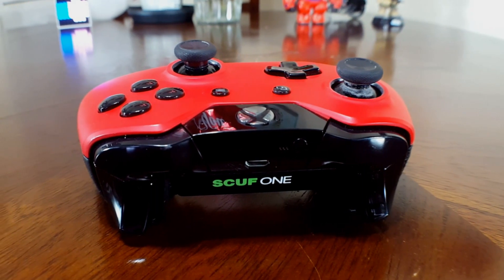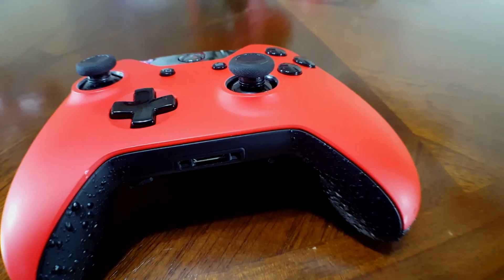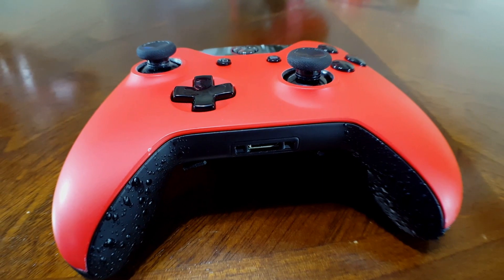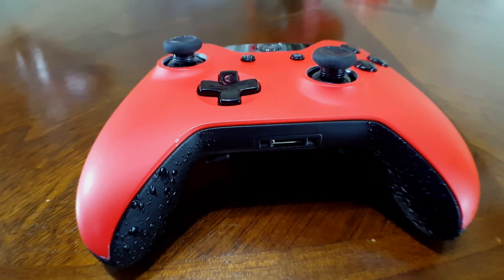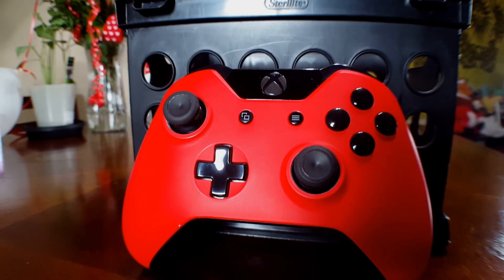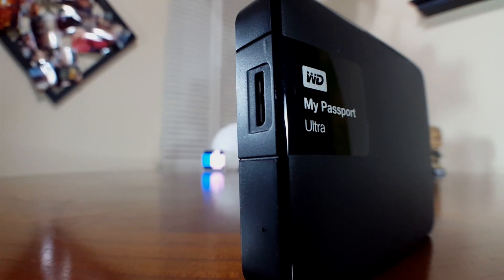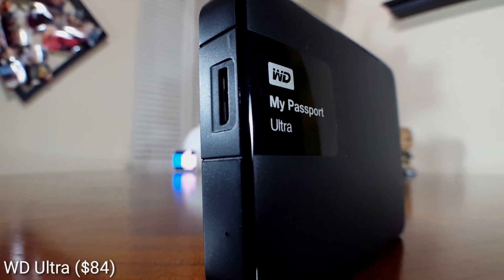Although it may be pretty expensive, I definitely think it's worth it. If you really can't swallow spending almost $200 on a controller, there is a cheaper alternative — you can actually take your current Xbox One controller and send it into Scuf, and they will Scuf it out for you starting as low as $60. If you're somebody who really takes gaming seriously and wants a leg up on the competition, I would definitely recommend checking this controller out.